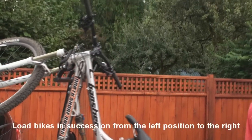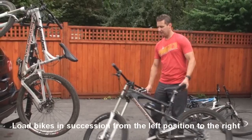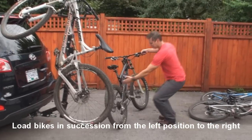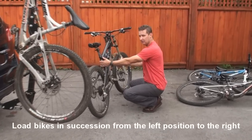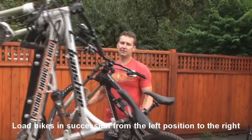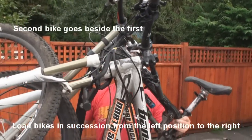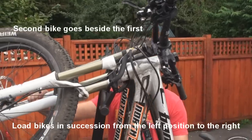Now the next bike — this one's a 26er, it's a downhill-type bike. Again, one hand on the seat tube area, second hand down low on the fork, lift the bike vertically and load it from the right-hand side of the rack. Crown in just like that.